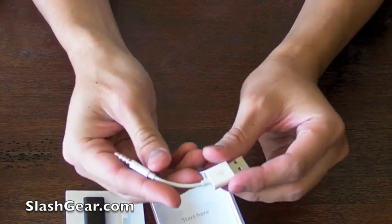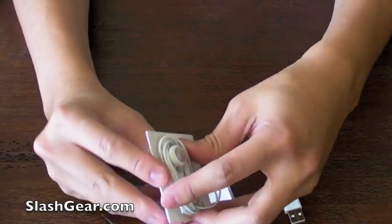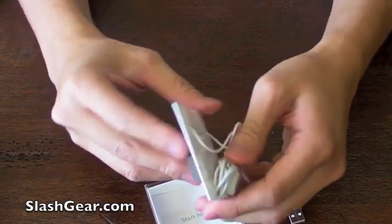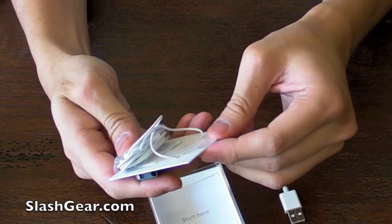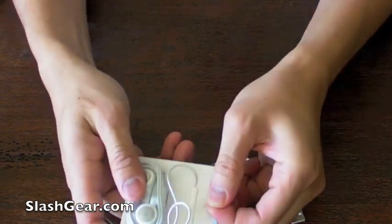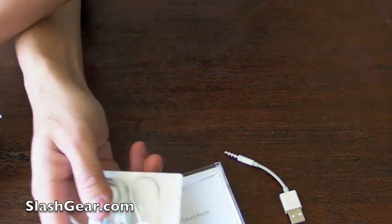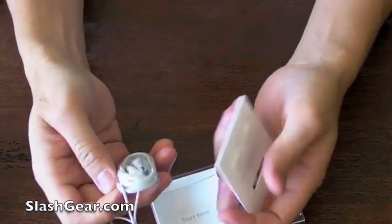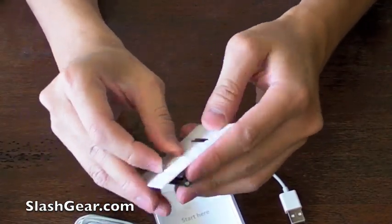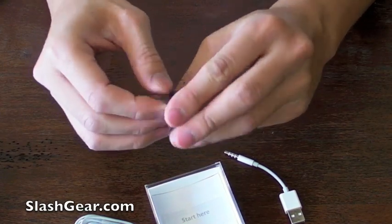This here is the charger slash sync cable. Let's take the headset and whatnot out of the holder here. And now let's get to the Shuffle itself — just pull the tab and there it comes out.